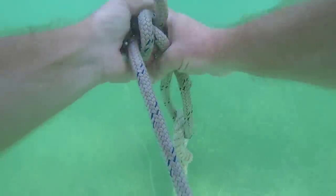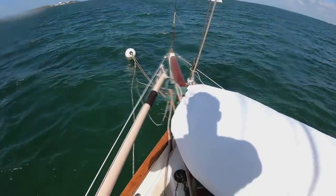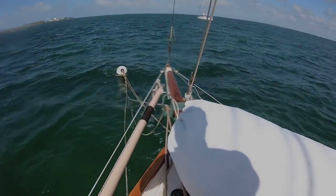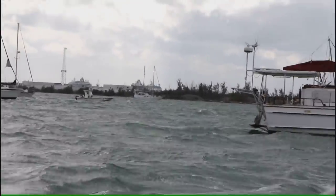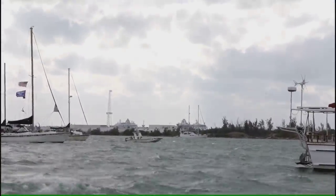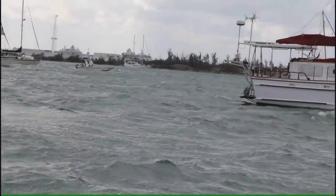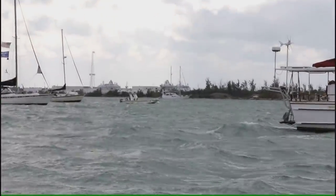Once we get that tied, we just have to make sure that we have everything tied fast up on deck. One boat has broken loose so far, but it looks like the mooring didn't break — I can see one of the guy's dock lines hanging over. I think it was his lines that broke, probably chafed through.